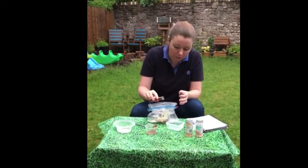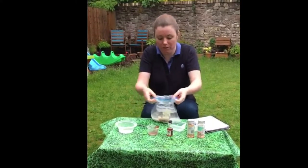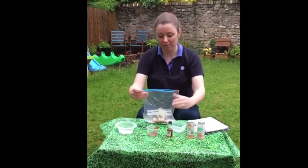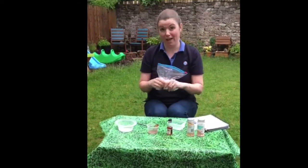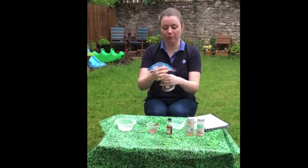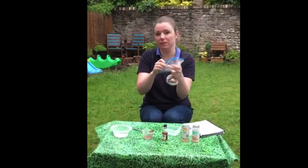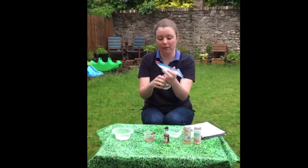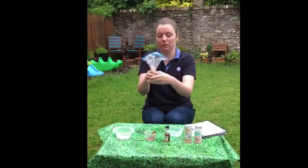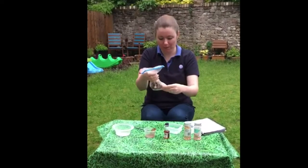Now fold the bag all the way back up so it goes back to being a normal ziplock bag. Start from the bottom and push the air out — you do not want any air in this bag. Make sure it goes all the way up to the top, then seal it with your clip or the ziplock itself. Squeeze out any remaining air and make sure there are no big holes.